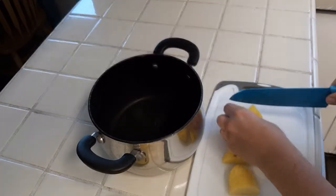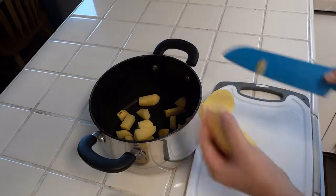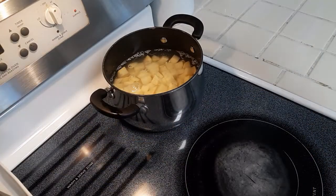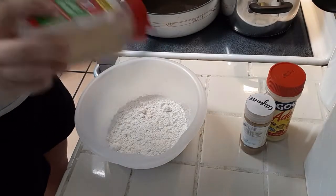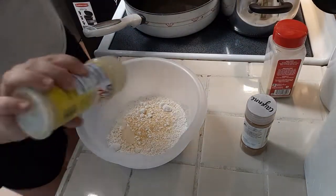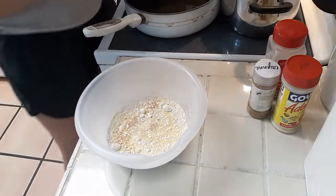I cut the potatoes into small pieces, trying to keep them relatively similar in size so they cook evenly and quickly. Then I throw them on the stove in a pot of salted water and get the oil started — about an eighth to a quarter inch of vegetable oil or peanut oil in the bottom of the skillet. I dump in about a cup of flour with seasonings: garlic, adobo, a touch of cayenne, salt and pepper.